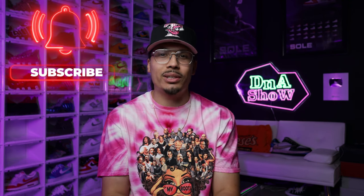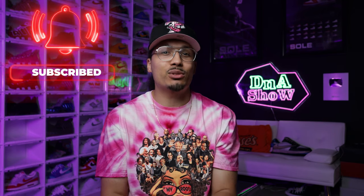My name is DJ and this is the DNA Show. On this channel I love talking about sneakers and giving you all the tips and tricks I've learned over the years. If you haven't already, consider subscribing — we're on the road to a million subscribers and you could be the next one to get us there.